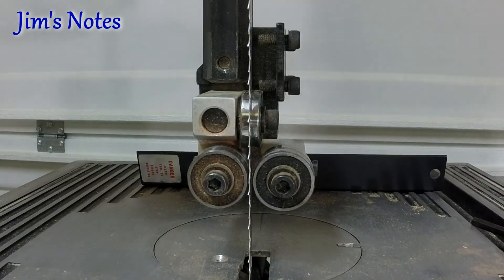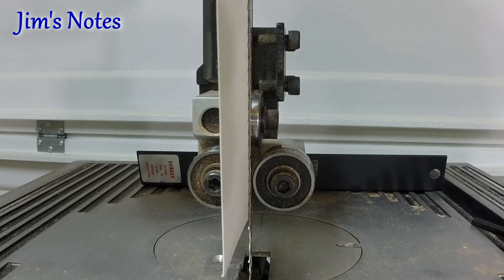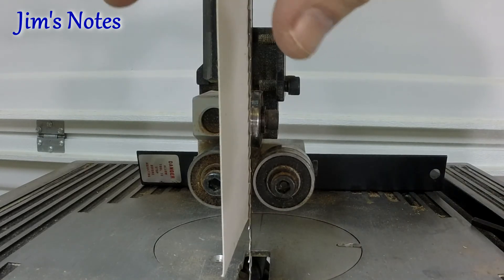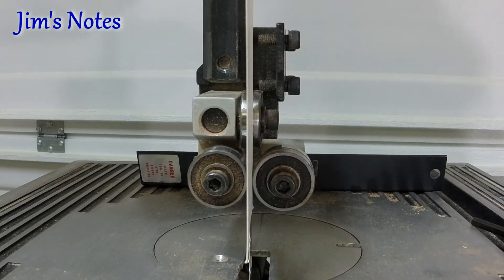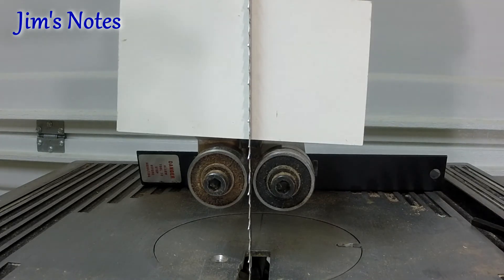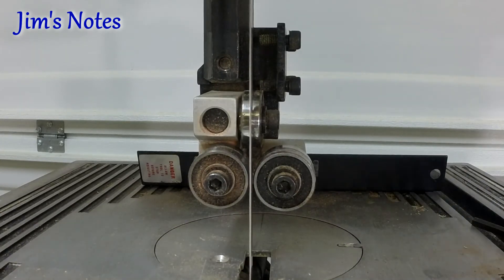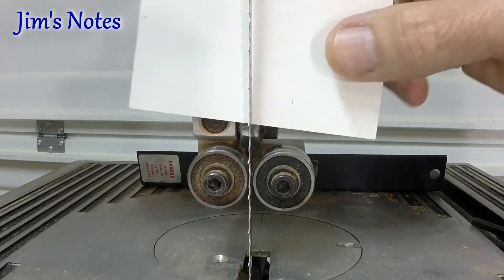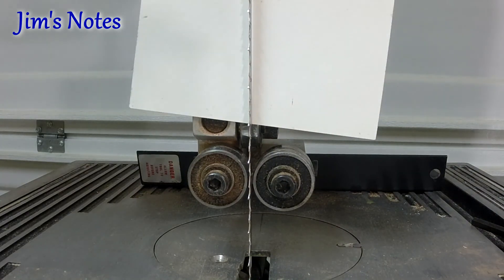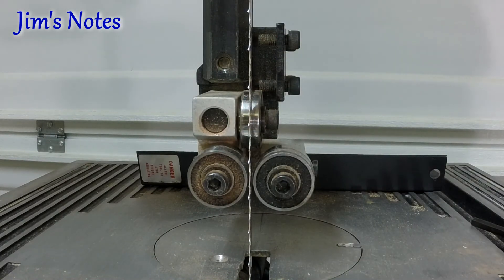Using a business card, you set the roller guides to be one business card width away from the blade. That's as close as they need to be — they never touch. When you spin the blade through, none of them are rolling; they're still, properly adjusted. You do the same thing for the bottom rollers as well, on the thrust bearing and the two guide bearings.